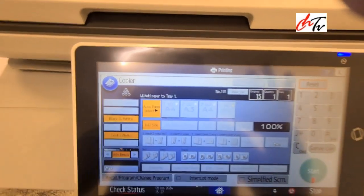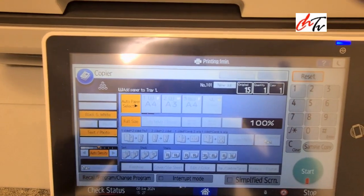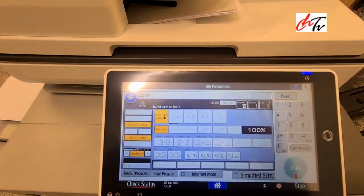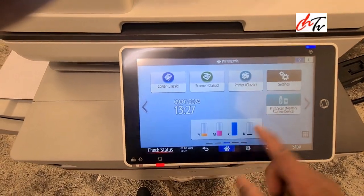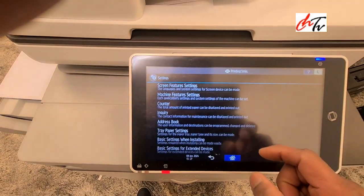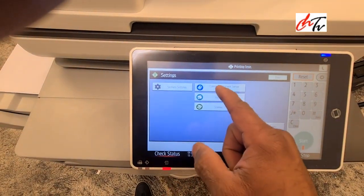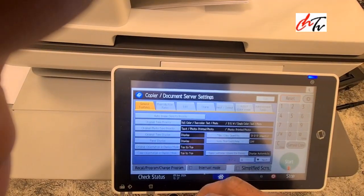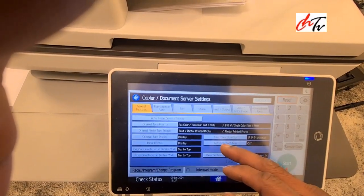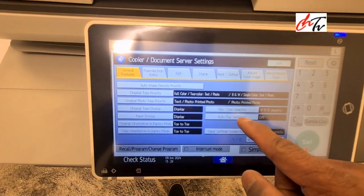When tray one is finished, it's supposed to shift to the other tray in order to finish the job, but it doesn't at the minute. To fix this, press the home key — this is the IMC machine — go to System Settings, then Copier Settings. You'll see that tray shifting is switched off, so just click that.